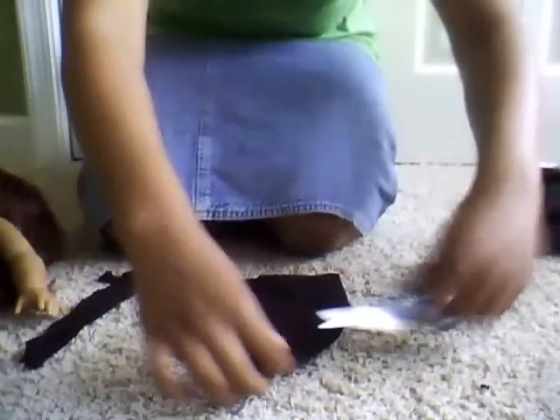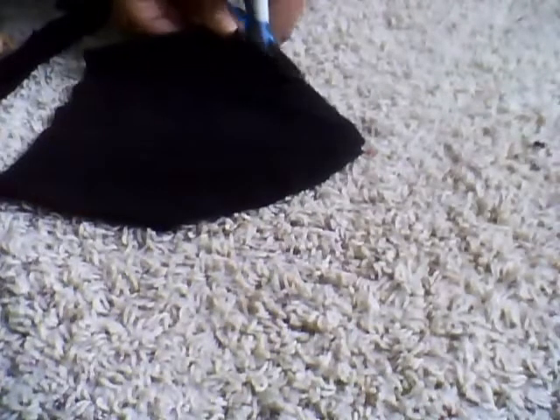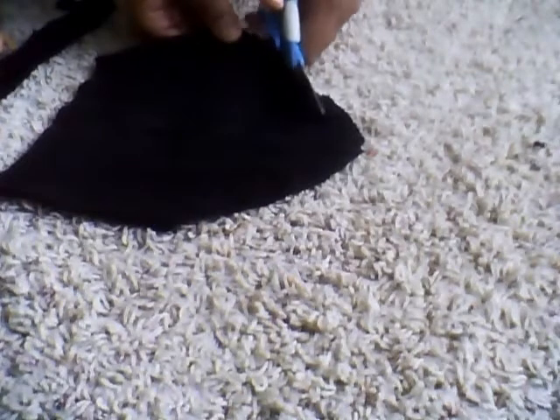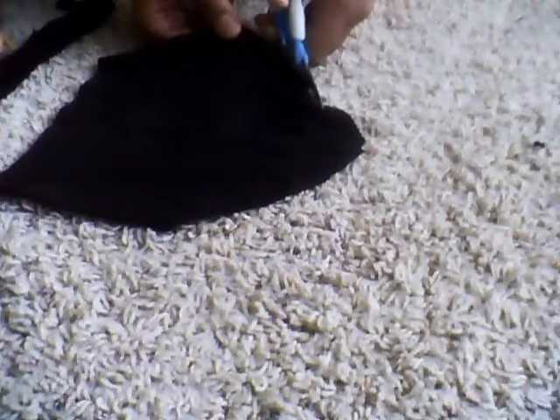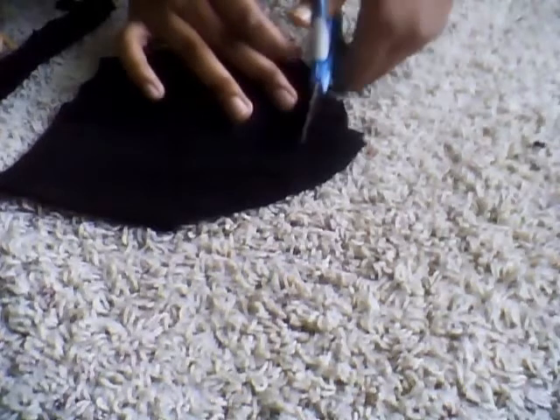You can leave it like a triangle, as you can see in my shirt — I rounded it out. I did not leave it as a triangle, but you can. Here's how it looks with the triangle. But I'm going to round it out. You're going to just follow with your scissors until your scissors start to curve, and just kind of cut it.